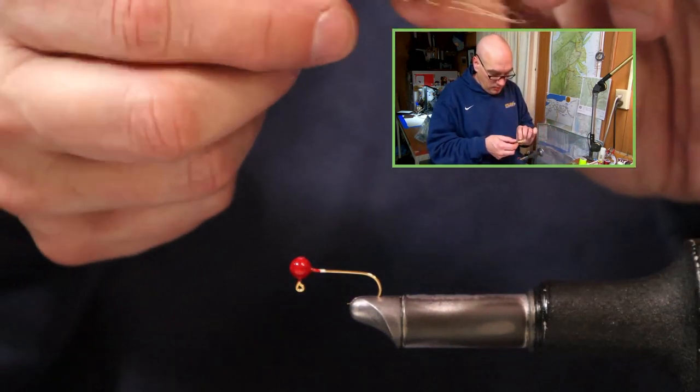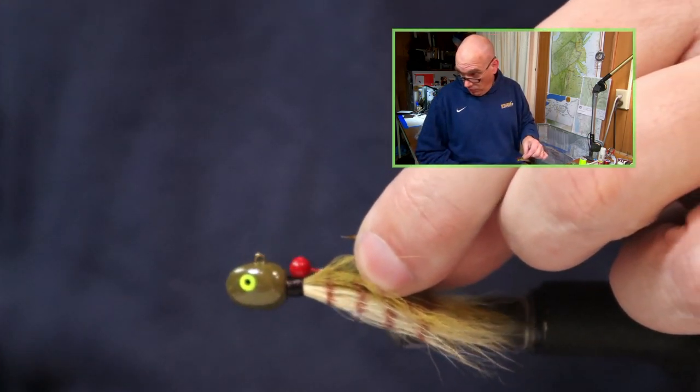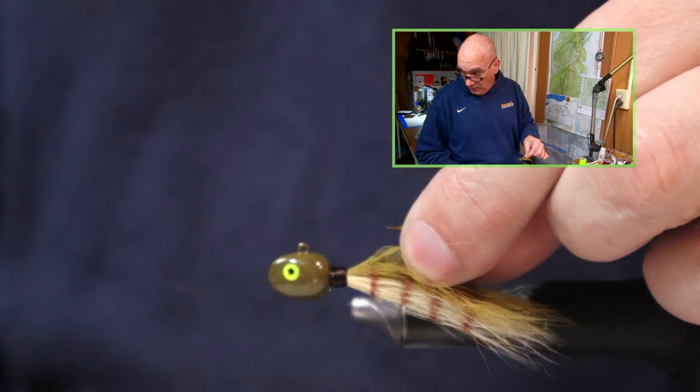This has a Mustad hook 32760 — it's a size 6 hook, 1/32nd. Very tiny, and just as a comparison this is a 1/2 oz. Barumba — and I can make that little jig disappear, so that shows you how small it is.